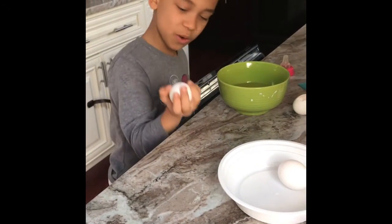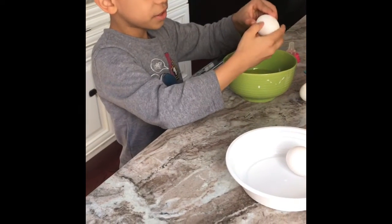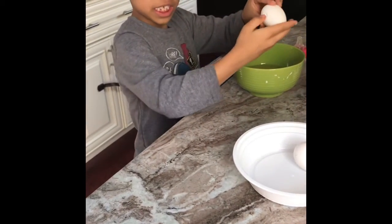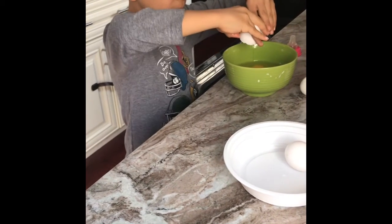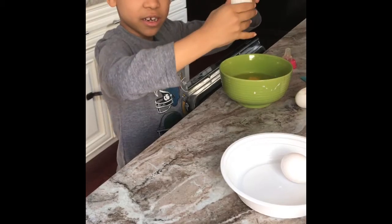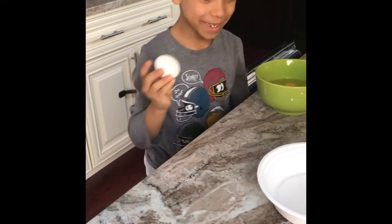Don't crack the egg too hard, just do it gently like this. And why is that? You see this part that's cracked? You hold on the edge of it and then you open it. Good job. Who taught you that? Mommy did.